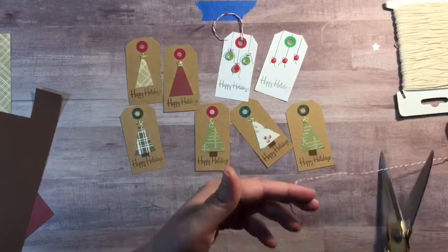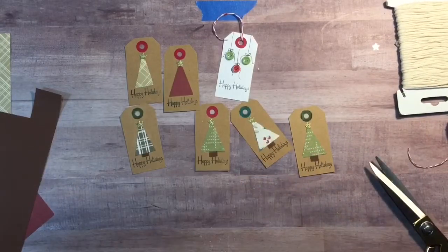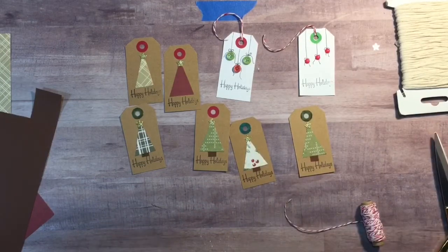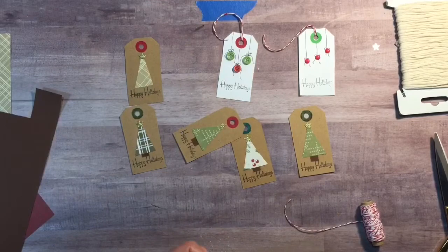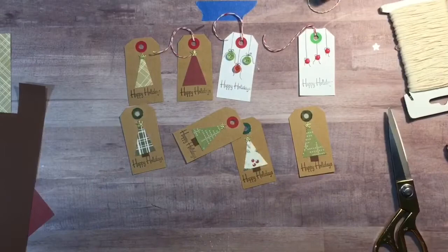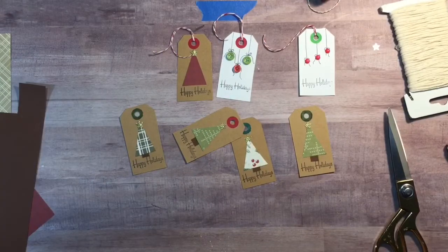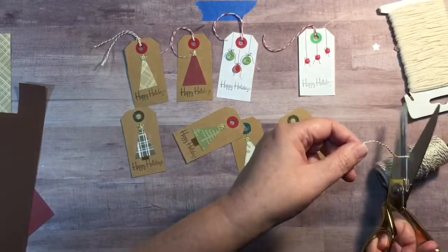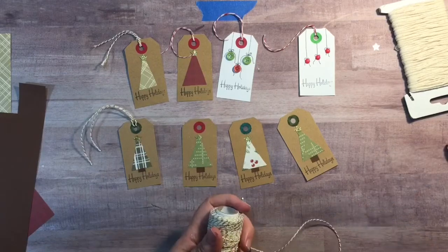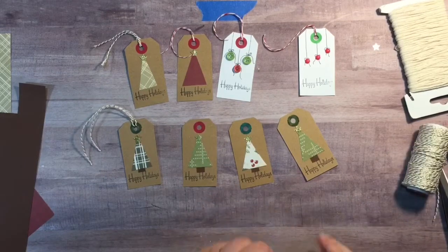I want to thank you for joining us today. I hope you found a little bit of inspiration and have fun making this project. It was really quick — making these eight tags took 40 minutes at the most, and it's all with scraps and things already in my supplies without having to go out and buy anything special. I hope you all have a great happy April and we will see you again next month for more of our projects getting ready for Christmas 2020. Thanks and bye-bye.